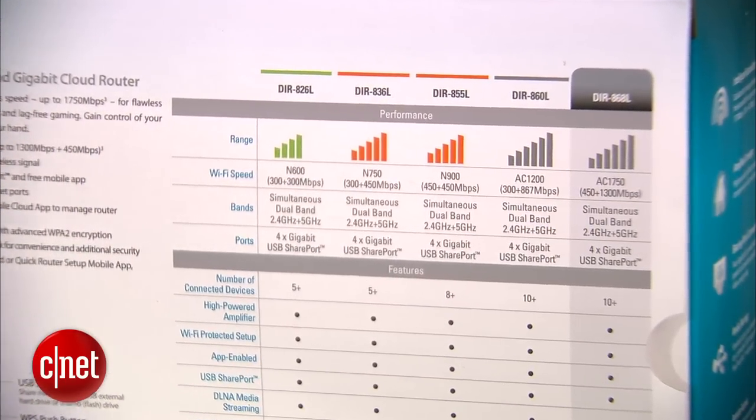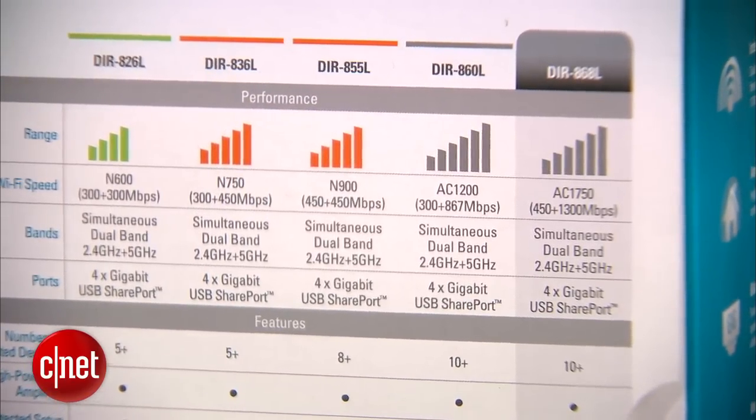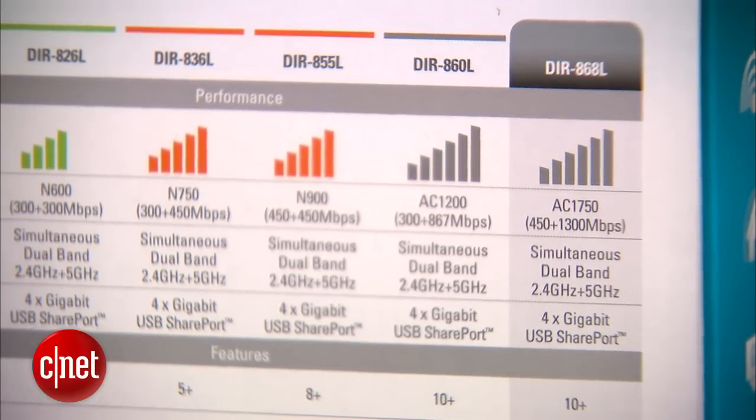This is also a true dual band Wi-Fi router that offers very fast speed on both bands. It offers up to 450 Mbps on the 2.4 GHz frequency band and up to 1300 Mbps on the 5 GHz band. You can only get the fast speed if you use an 802.11ac client with the router, but the router supports all existing Wi-Fi clients regardless of the standard.